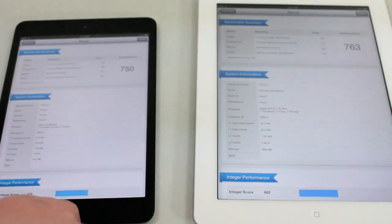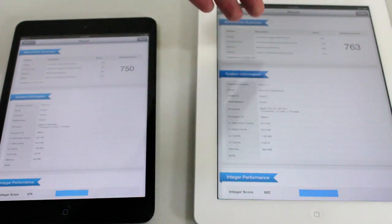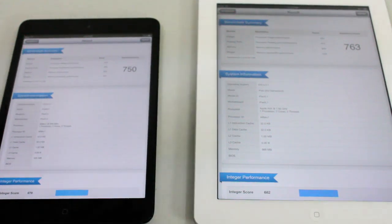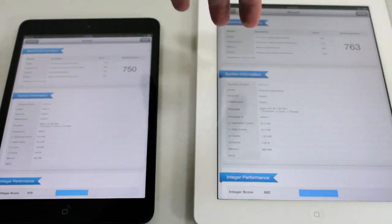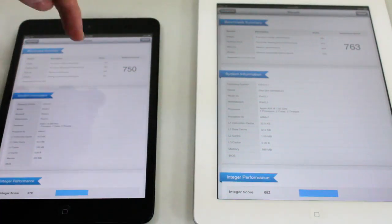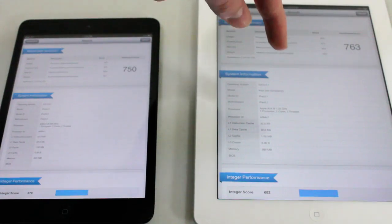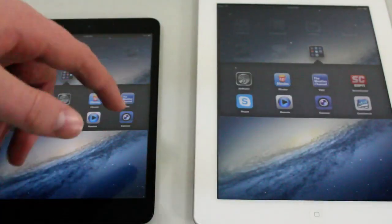Both of the scores are about the same. The iPad Mini got a 750, while the iPad 3 got a 763. This is probably how it's going to go throughout the whole test — the iPad Mini is going to be very close to the iPad 3. The iPad 3, which was released a year ago, will beat it slightly, mostly because it's a bigger iPad with better specs. For those wondering, I believe the iPad 4th generation gets around 1100.